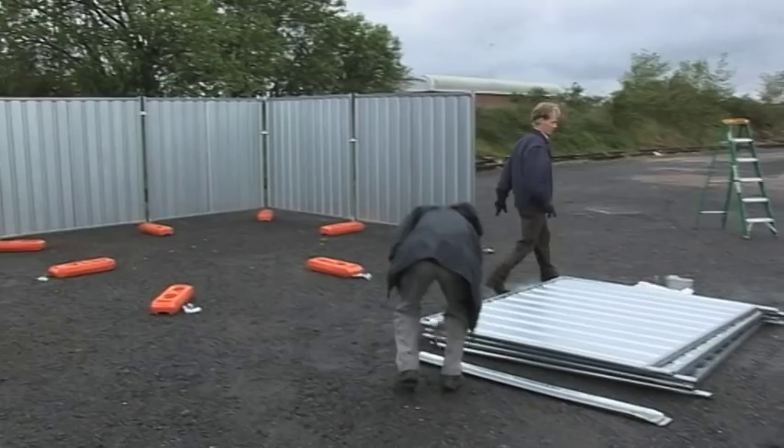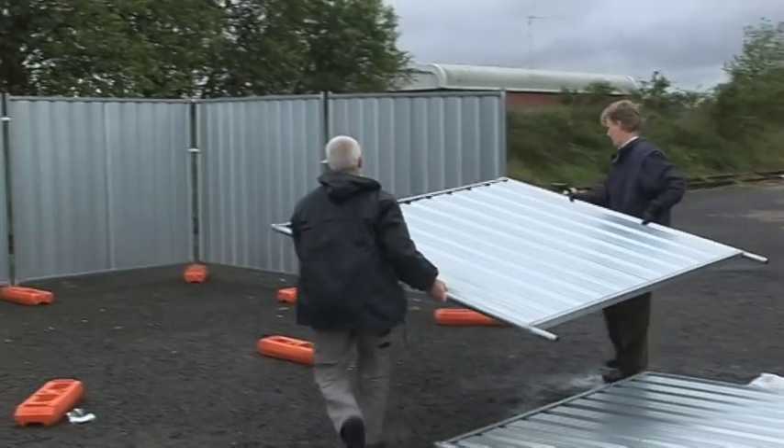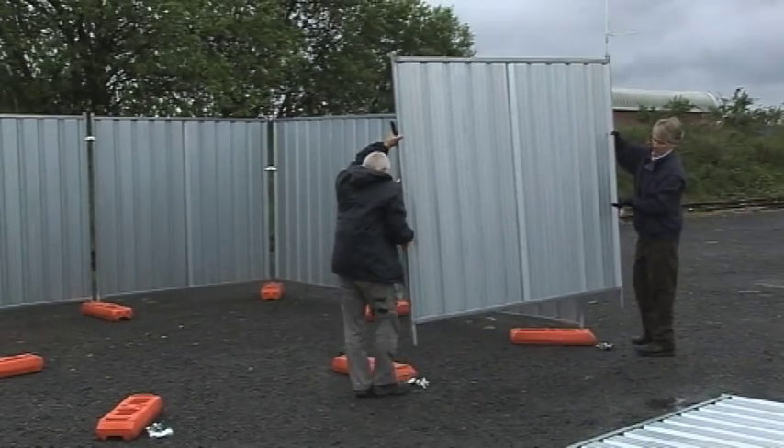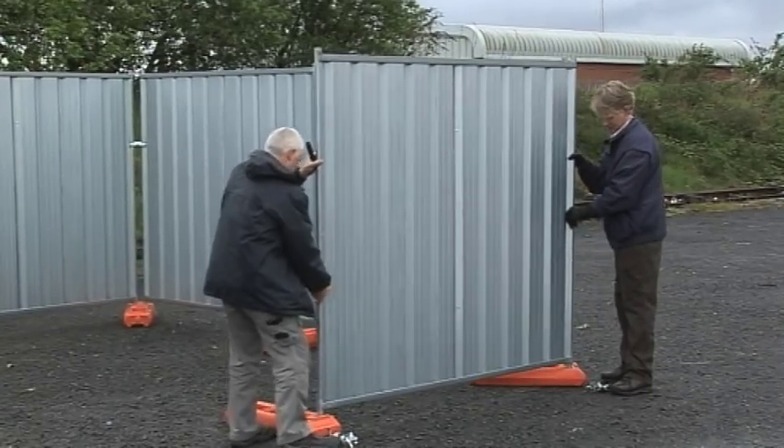Hello and welcome to Compound Security Systems Fence to Fence presentation. Fence to Fence is the first security system to be designed specifically for use on temporary compound fencing systems. For many years the security industry have attempted to secure construction sites etc. that use temporary fencing around the perimeter with existing security products that have been designed for other applications.